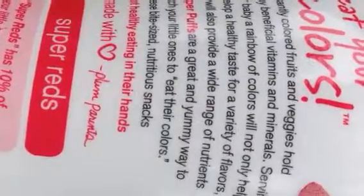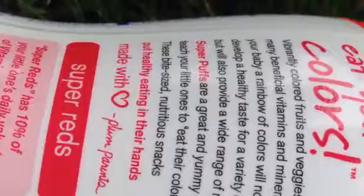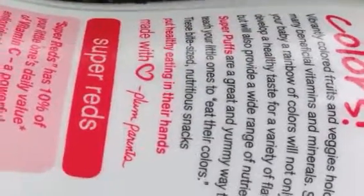With many fruits and vegetables, serving your baby a rainbow of colors can really help. Supercups are great — yummy!